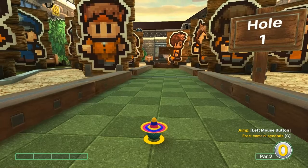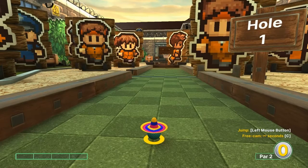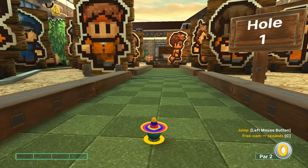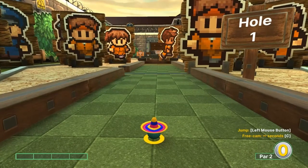Hey everybody, welcome back to the I Got Wooden Spoon YouTube channel. Today we're gonna cover The Escapists on Dunk Mode for Golf With Your Friends, and I'll go over the best shots I'm aware of. Let's get started.